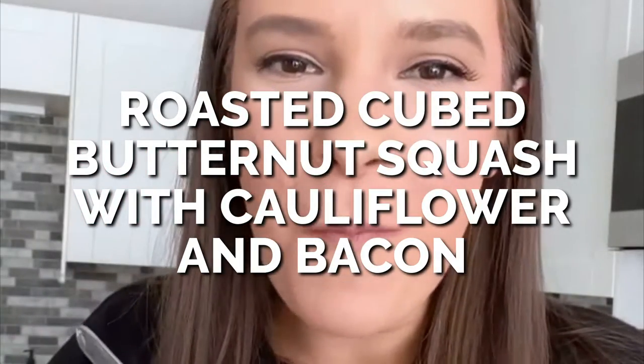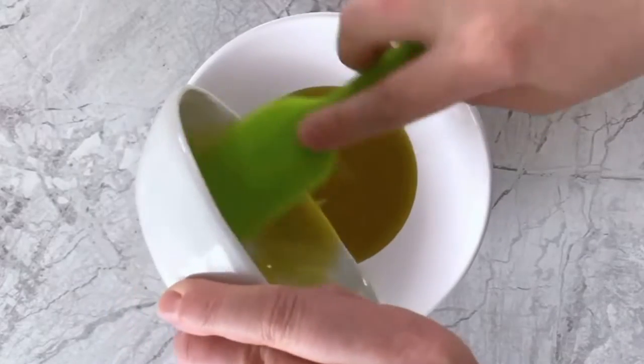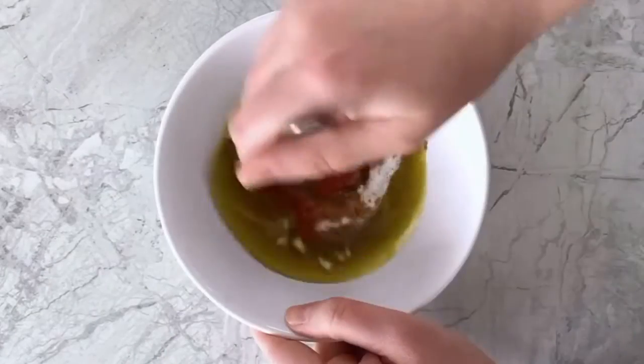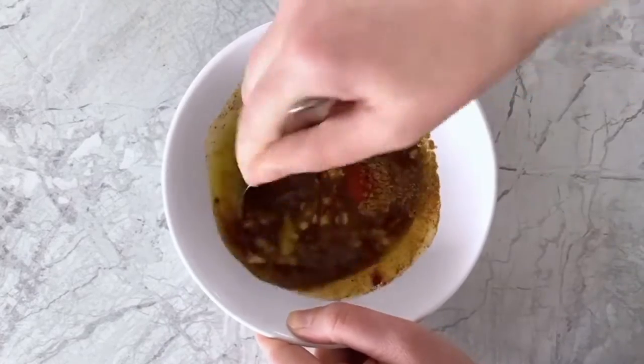This is how I make this low-carb roasted cauliflower and butternut squash with bacon recipe. In a mixing bowl, I mix together avocado oil, minced garlic, Dijon mustard, monk fruit sweetener, paprika, salt, cumin, and pepper.